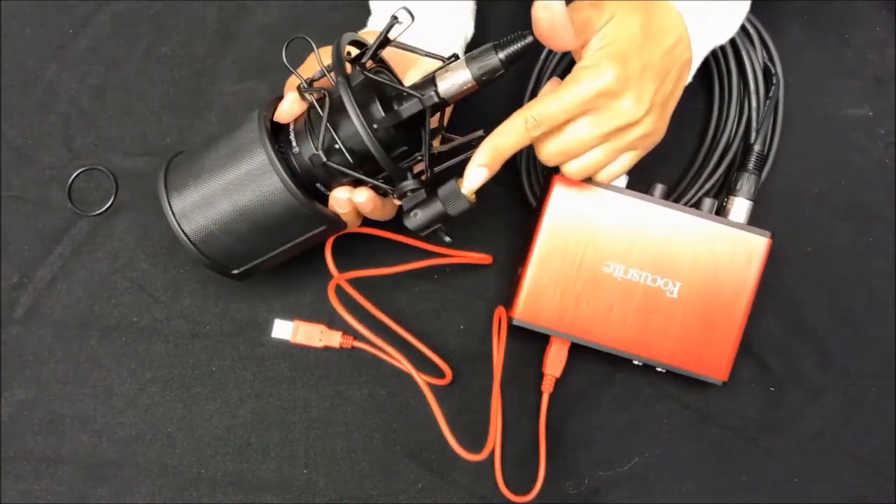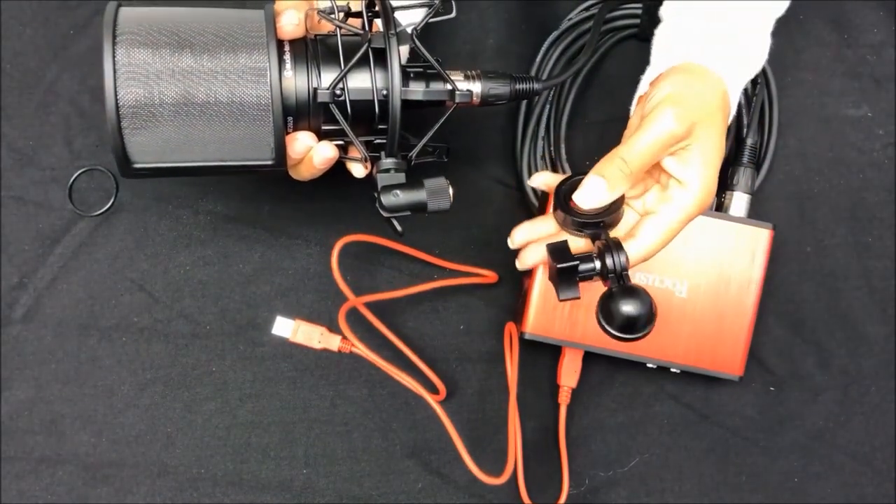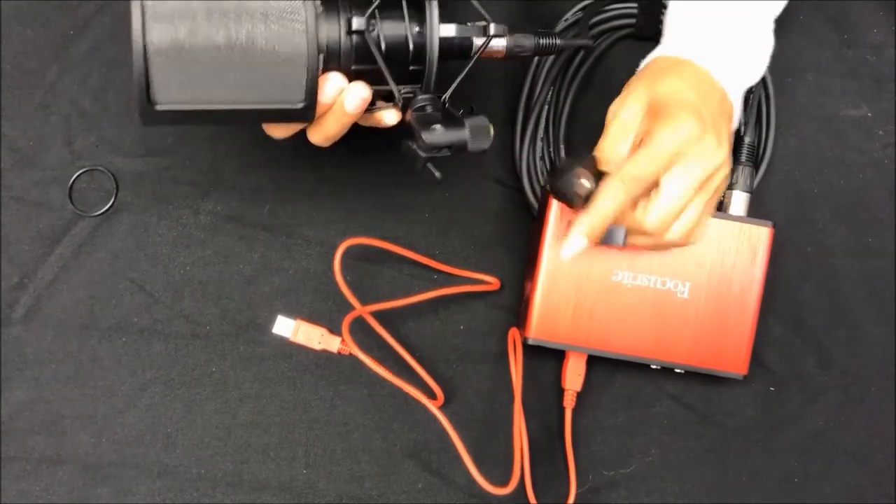So now this part is what you'll connect to this little gadget, and that's for you to connect to the mic stand. Nope, not that way — exactly.